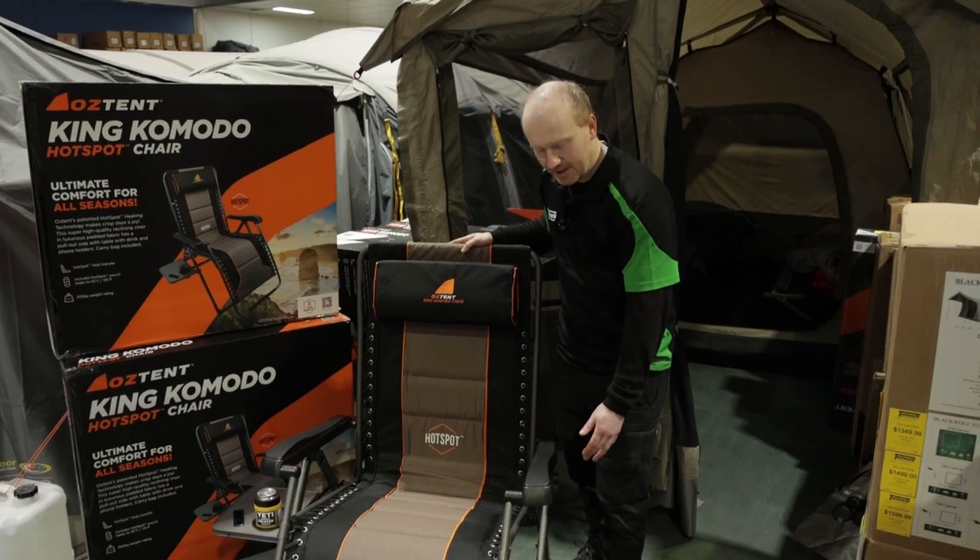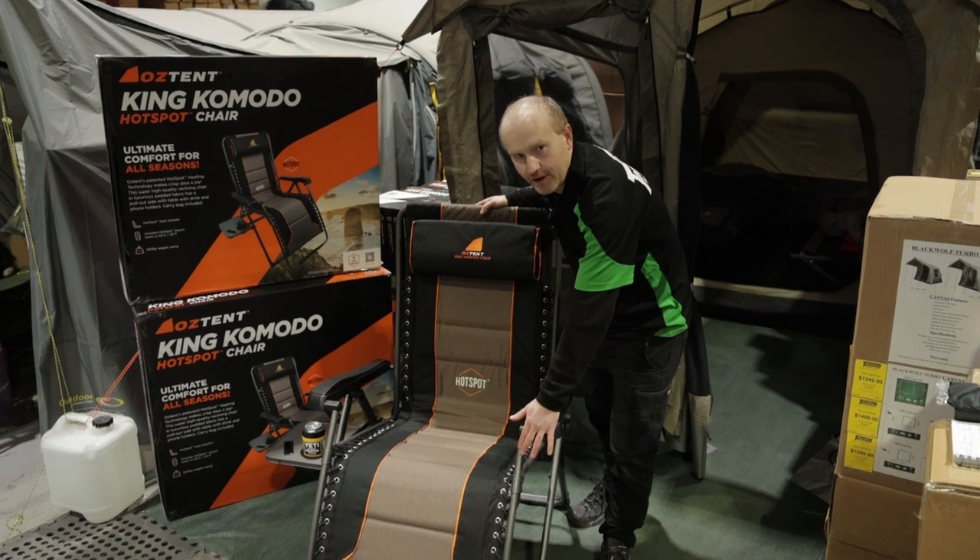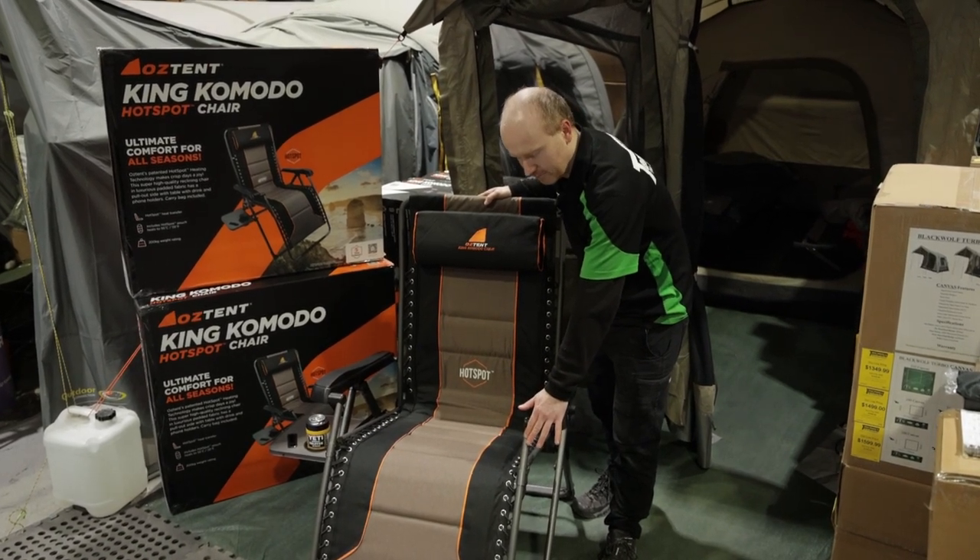This chair features a nice strong alloy frame. It's got a 200 kilo weight capacity, but with the alloy frame it's going to keep it nice and light, so you'll be able to move it around no problems.